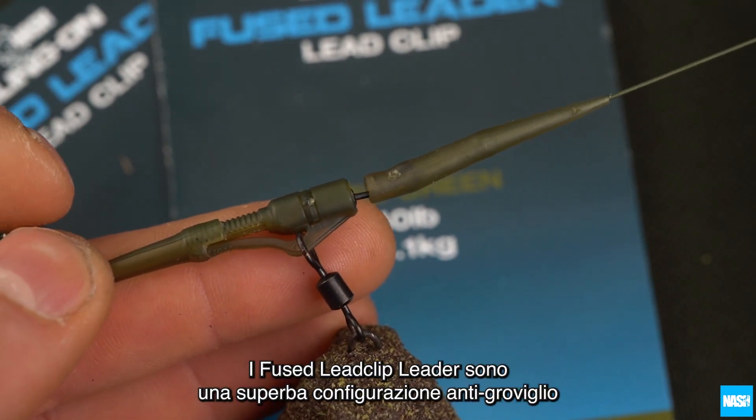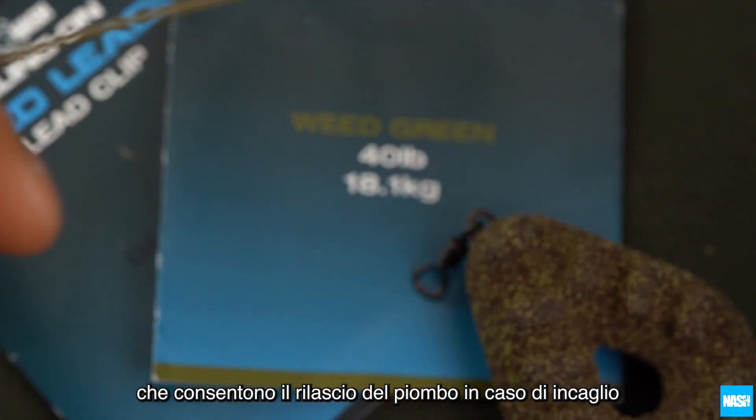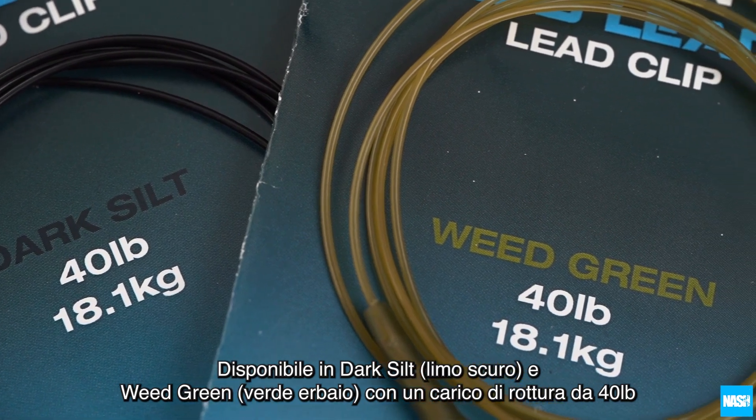Fused lead clip leaders are a superb anti-tangle setup that also allow a lead to be ejected if a carp becomes snagged. Available in dark silt and weed green, and 40 pound breaking strain.